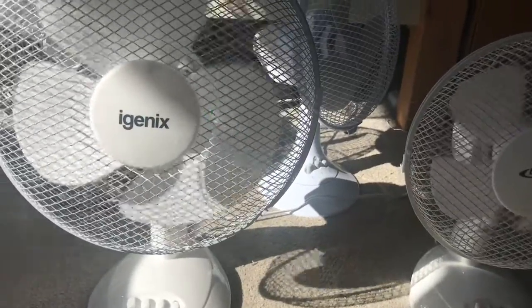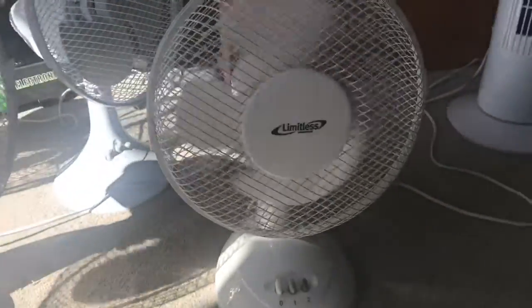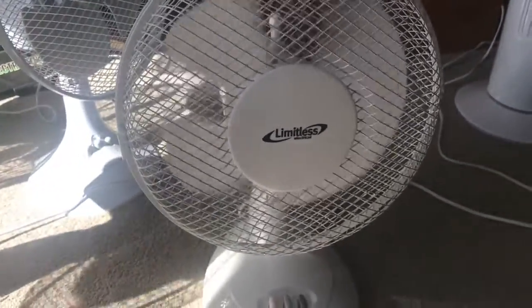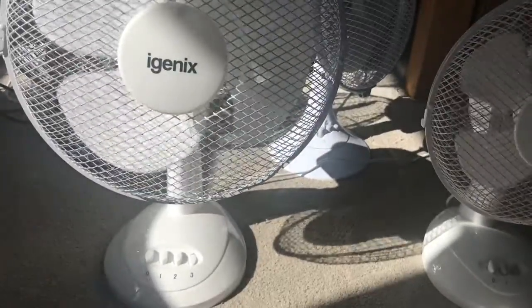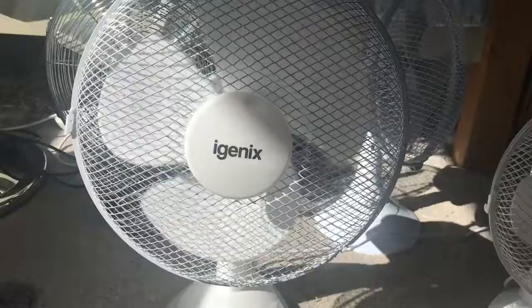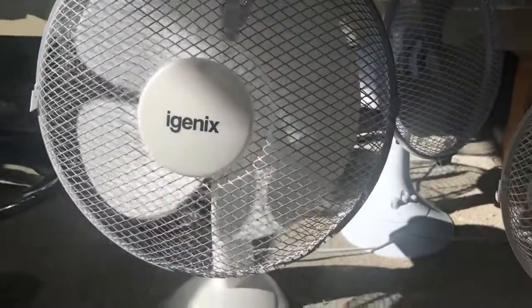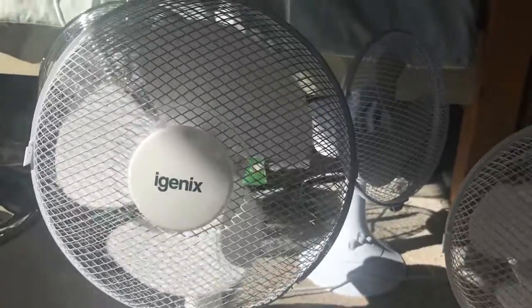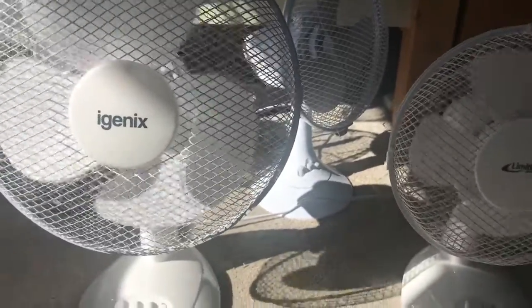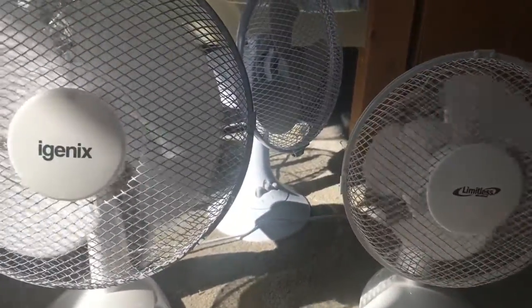I think the Igenix is making more wind noise than this one. This one's got a lot of wind noise from the blades. I've noticed that the Mini Sun makes some wind noise when it's on high — it doesn't do it at all on low and I'm not sure about medium. This is the third fan we own that has two speeds.